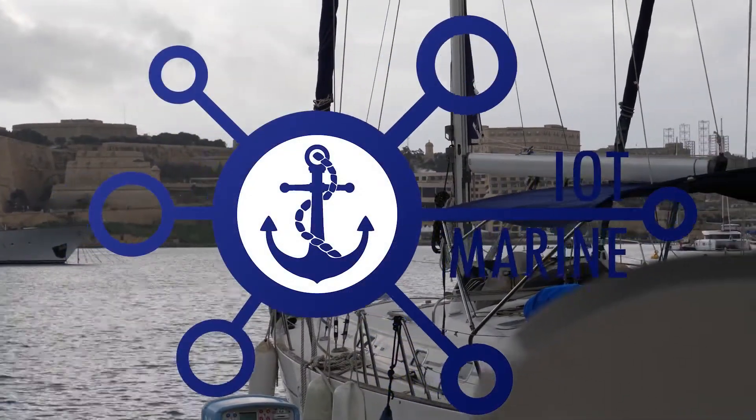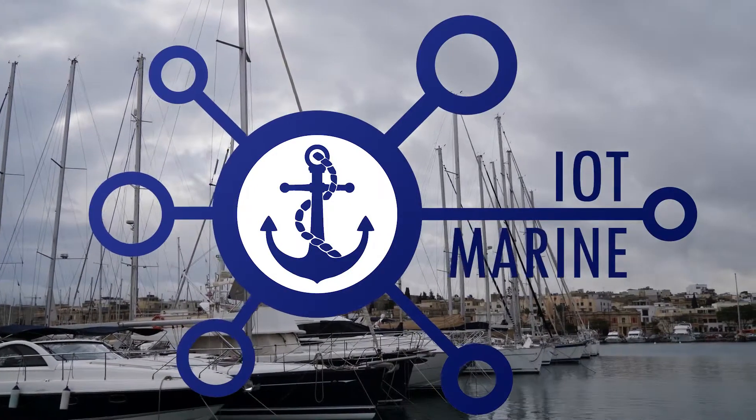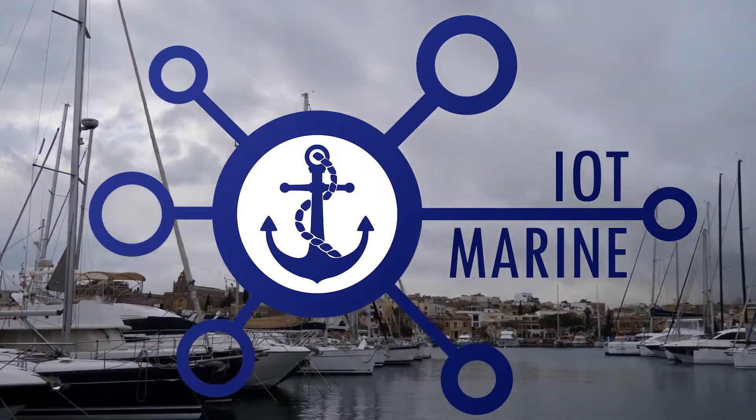IoT Marine Instructional Video. This video explains the IoT Marine features and runs you through a step-by-step guide to get your system working.